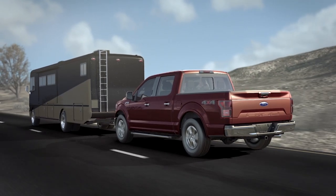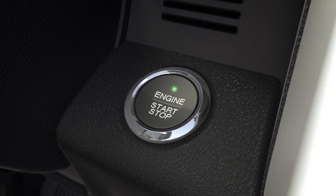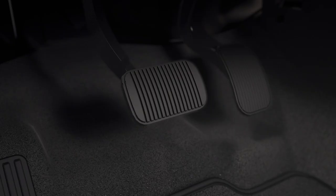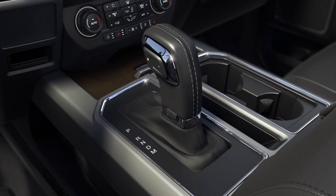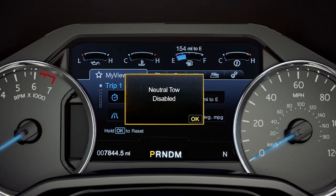To exit out of flat tow mode, press the start-stop button once without pressing the brake pedal. If your vehicle has an ignition key, turn it to the on position without pressing the brake pedal. Then, press and hold the brake pedal and shift it out of neutral and into park. You'll get a message telling you that neutral tow has been disabled.